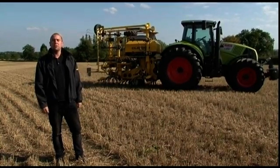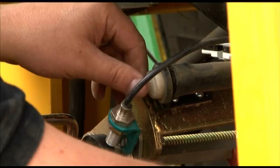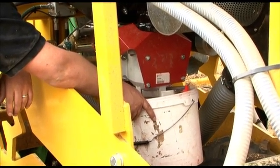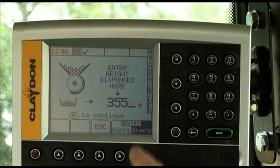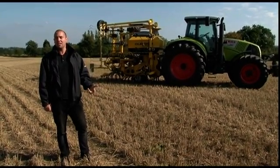Larger models of our hybrid drill benefit from folding down to under three metres for road transport. They also benefit from the Accord metering system, which is driven by a radar and electronic motor using the RDS Artemis system. The RDS Artemis system also benefits from mapping capabilities, tramlining, and plus and minus seed rate adjustment manually on the move.